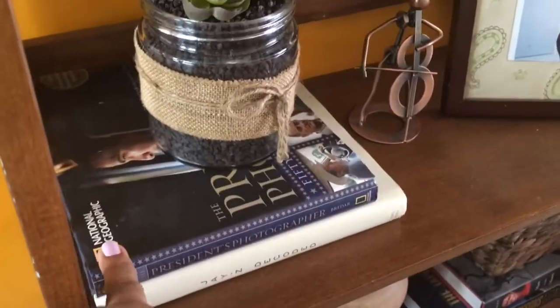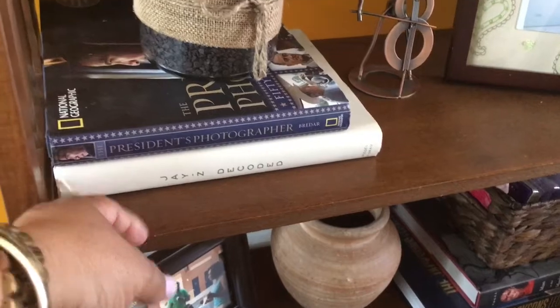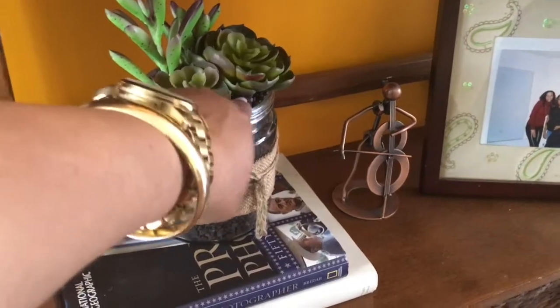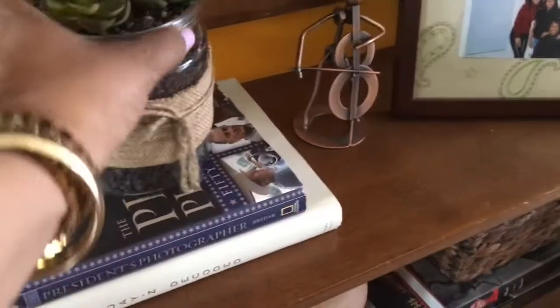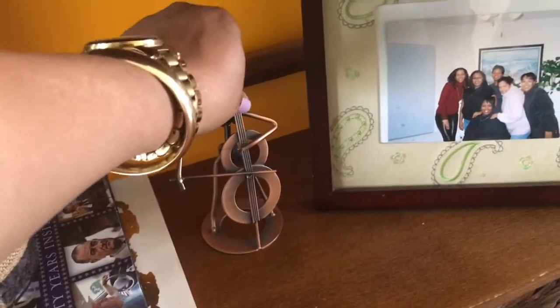So I have these books — I have 'The President's Photographer,' a National Geographic book, and then I have 'Jay-Z Decoded.' I sat them here and on top I have a faux succulent that I got from Ross for $7.99 last year, so I just moved it from where it was to over here.